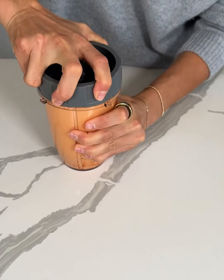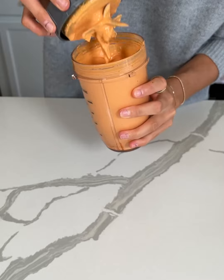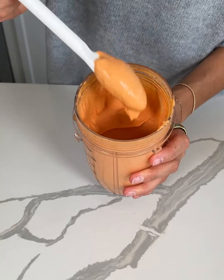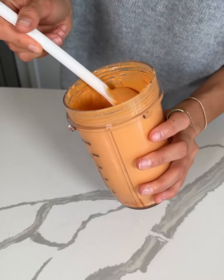So now I'm going to take the top off of this blender. Look at that sauce — it is so creamy. It's like making a decadent cheese sauce, but it's actually healthy.